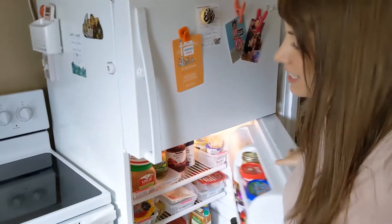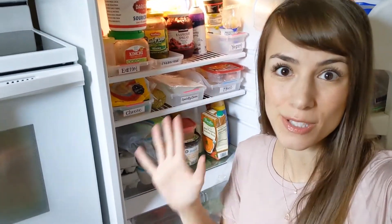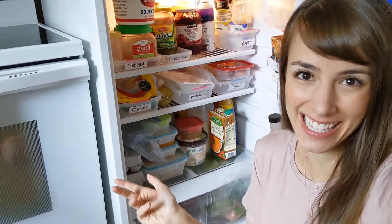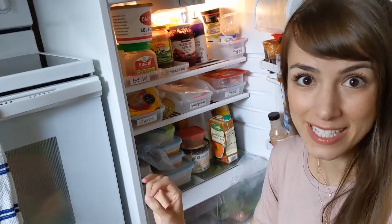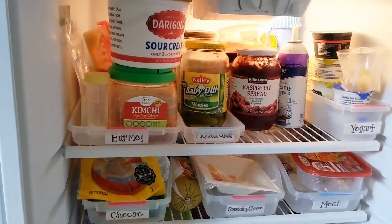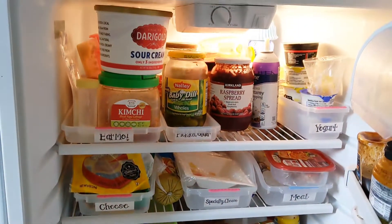Usually when I'm doing a deep clean of something, I would suggest that you take everything out of the space first. But my first tip for you is: when you're doing your fridge, don't do that — especially when you have a small space. Taking everything out is only gonna create a crazy mess. So what I suggest is going shelf by shelf or even bin by bin, and clearing each shelf.